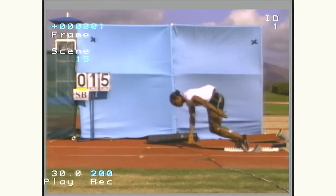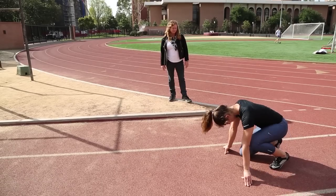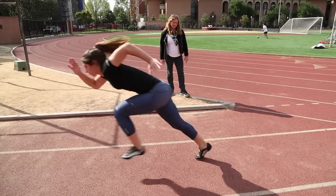By getting the foot behind the center of mass, we can see that the athlete is able to generate force very quickly. You can see when she places her foot it's behind her center of mass, and that allows her to generate force down the track in the direction of travel.